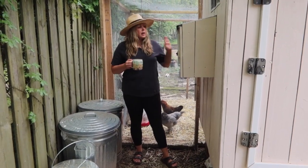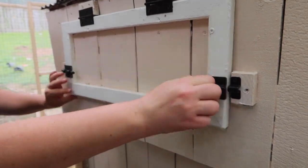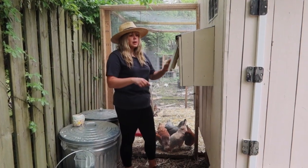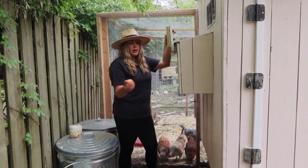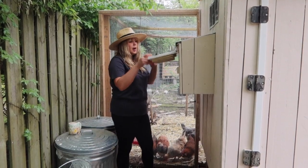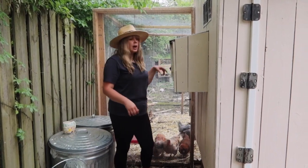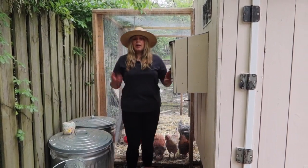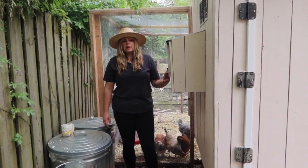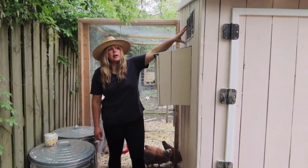This is the egg door — just open it up and this is where the laying boxes are. I'll just go in here and check for eggs. We have these fake wooden eggs in both boxes because when we got our first egg they were everywhere — in the run, in the coop. We read that was the easiest way to encourage them to lay in the boxes, and once we did that they really did start laying in there. There's also a vent over here.